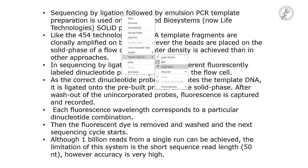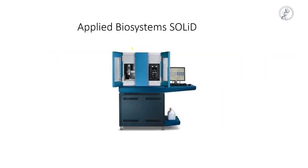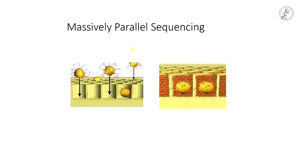So, sequencing by ligation — the library preparation is the same as with emulsion PCR, which we have seen in 454. Just like 454, we do emulsion PCR and we get DNA fragments amplified in beads. Those beads are then placed in a solid phase, in a chamber, just like the flow cell we have seen.